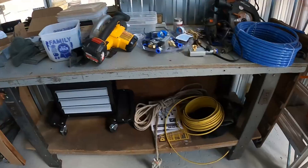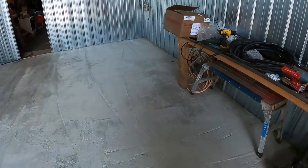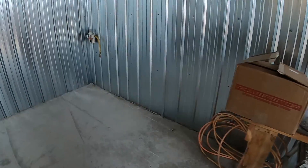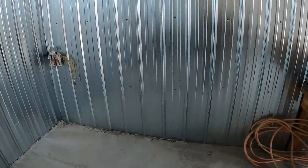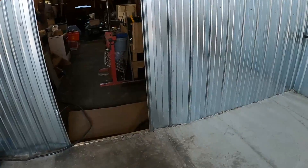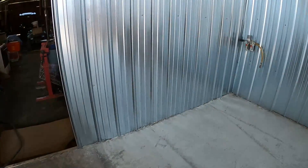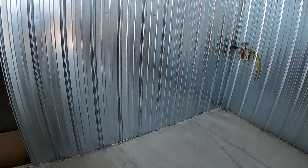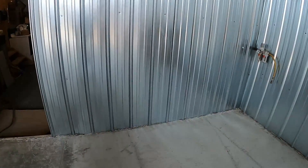There's another workbench here that has some outlets already in the front of it. Next I've got to bring in my bead blaster — it's going to go in this area right here somewhere. And some other sheet metal tools like my brake and my bender will go on this back wall.